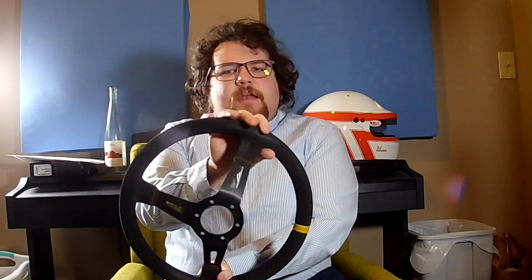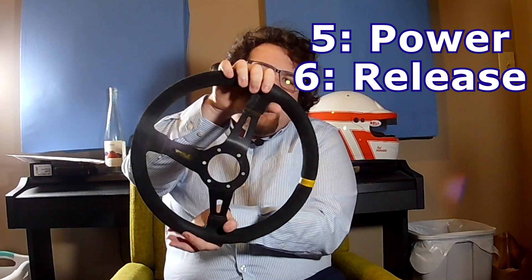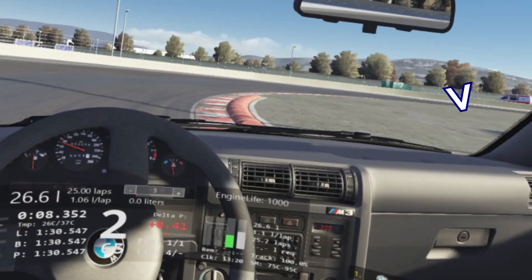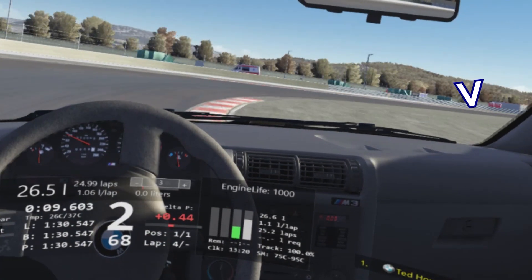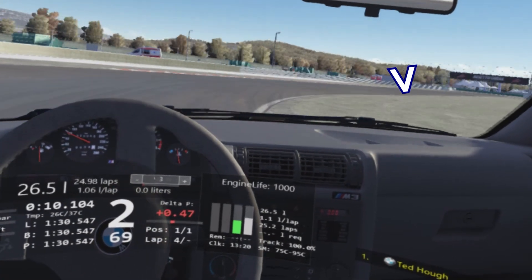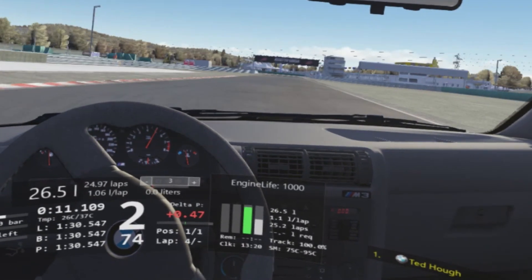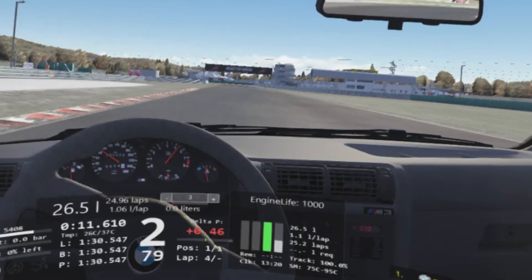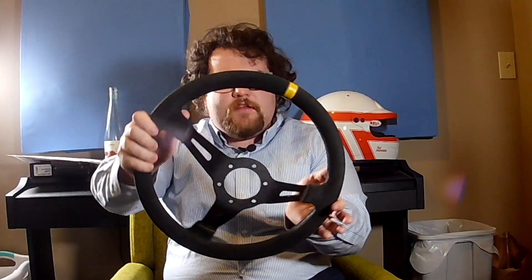When we hit that apex, we're going to slowly start squeezing down the throttle. And as we're squeezing the throttle, we're going to be slowly releasing the steering wheel. Imagine there's a string tied between the steering wheel and the top of your throttle pedal — so as you're squeezing down the throttle, the string starts pulling the steering wheel back straight. So as we're accelerating out, we're slowly coming off the steering angle.